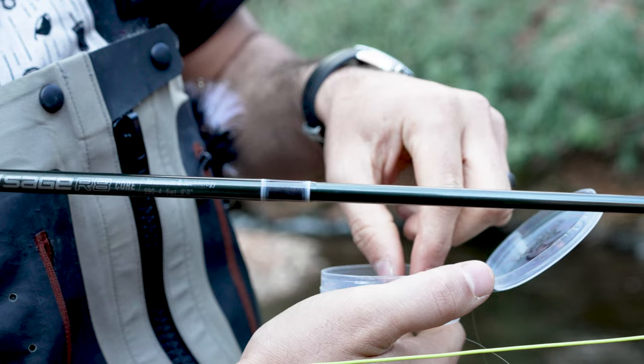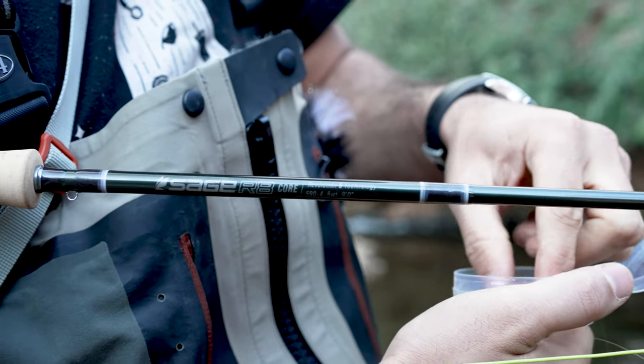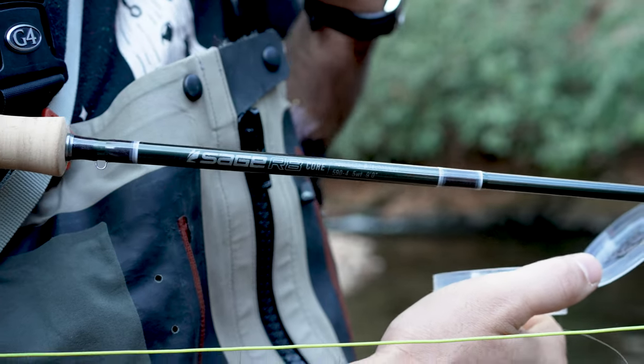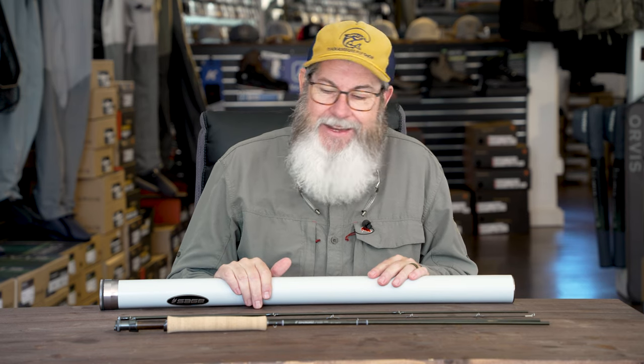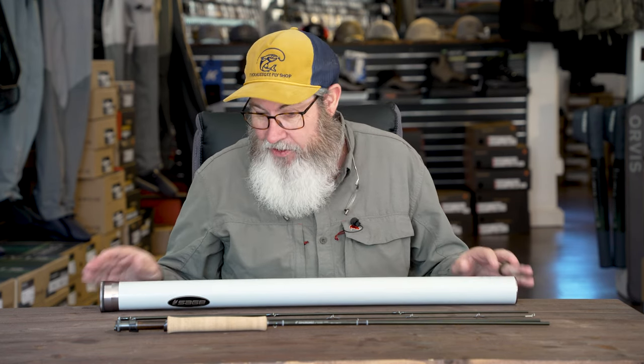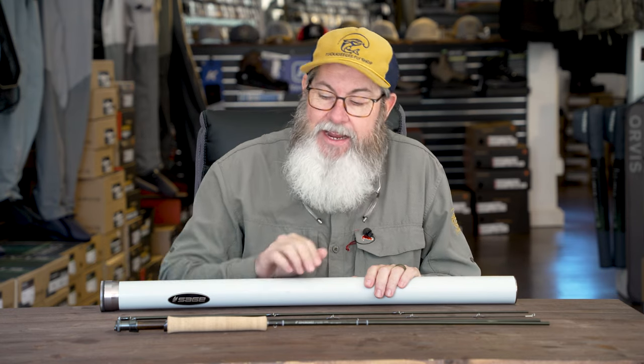I'm going to talk to you about the Sage R8 Fly Rod, which I have broken apart here in front of me — broken apart, let's clarify that. Some of us do have those accidents, and that's why a warranty is really important. If you've got a Sage Fly Rod, you know you've got a warranty that's going to repair or replace that fly rod. If anything goes wrong with it — did you break it? They will know how that rod got broken, I guarantee you that. So let's talk about the Sage R8.